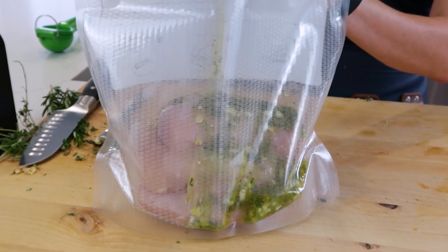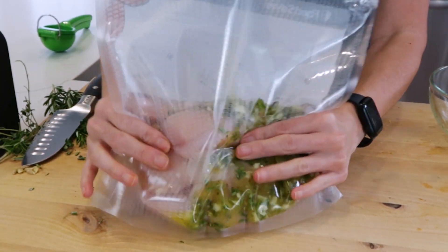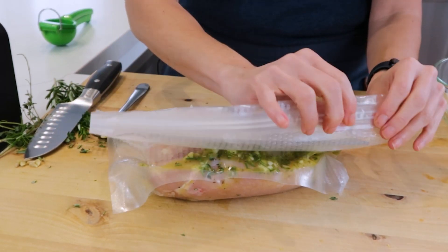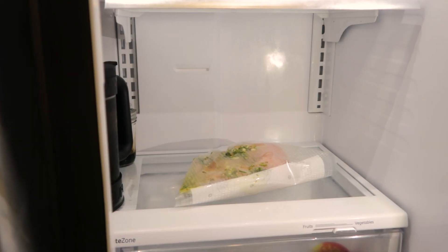Check it out — I have my chicken in a bag already. You could also do this in a glass container as well. I'm going to pour my marinade into my chicken bag. Make sure that the marinade is distributed around the chicken. We just fold it, seal it. The best part about this marinade is that all it has to do is marinate for 20 minutes in the refrigerator.